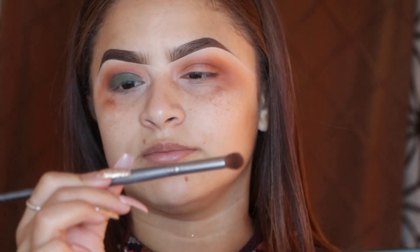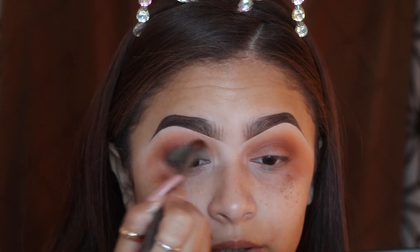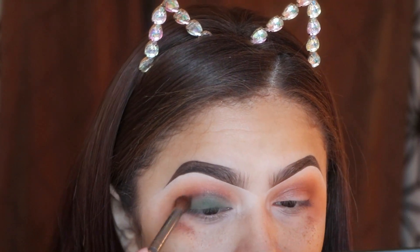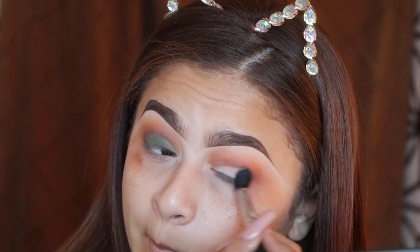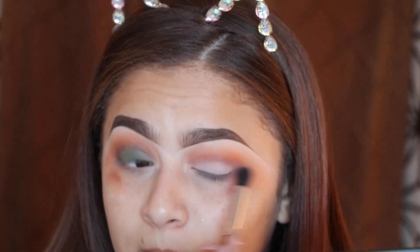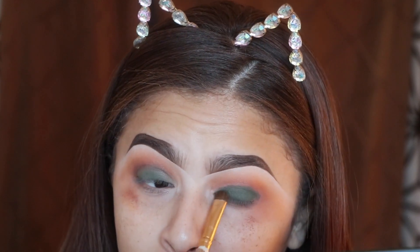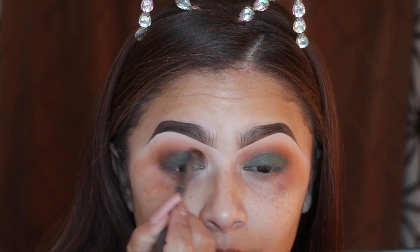I'm grabbing a clean little brush from BH Cosmetics — it came in a big pack — and I'm going to blend out the corners and the outside. Then I'm going to grab some of that second color we used and blend it in.